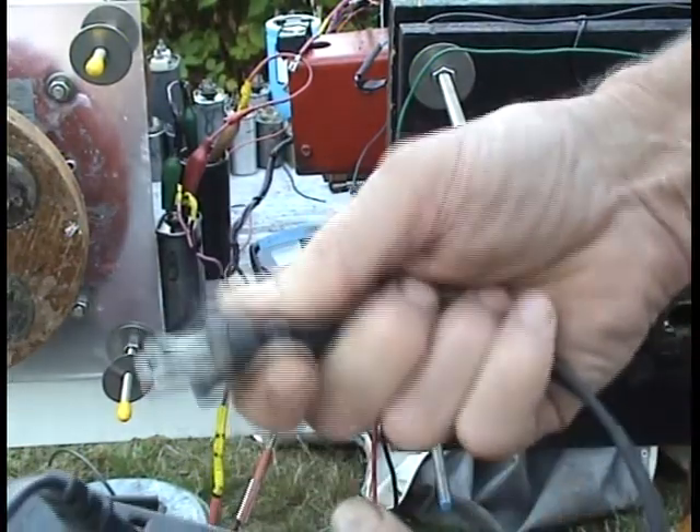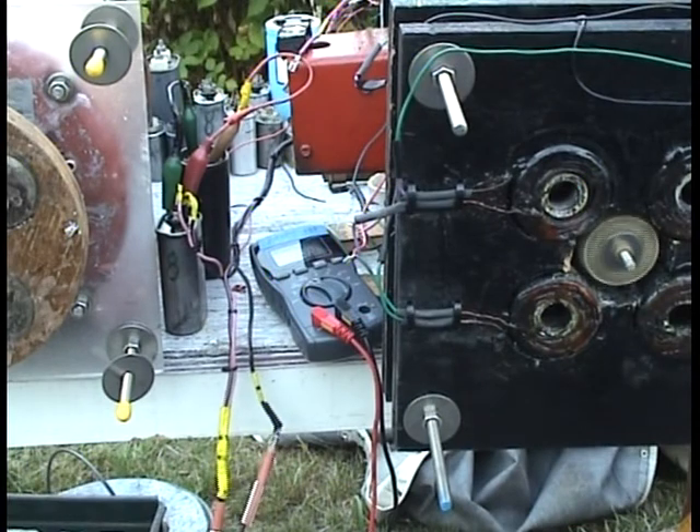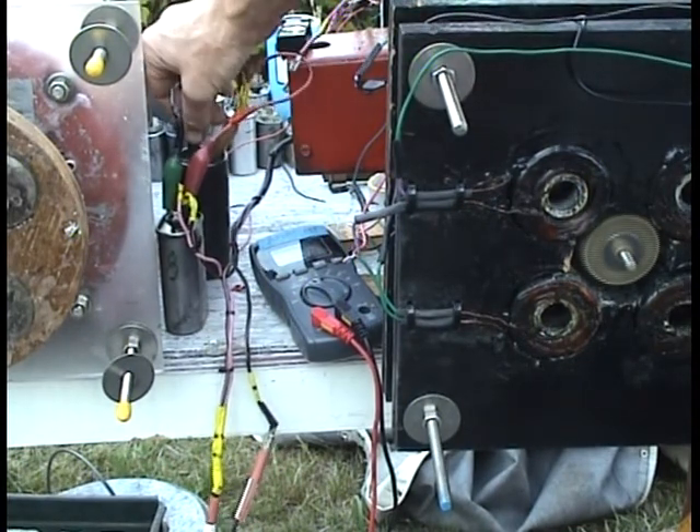First, plug in the roto-verter motor with the start cap connected. Get it going up to speed, then disconnect the start cap.